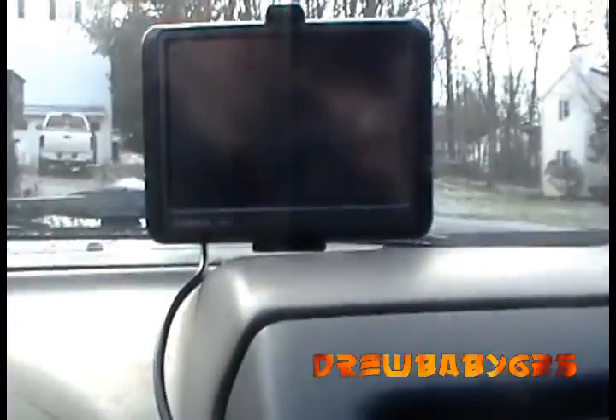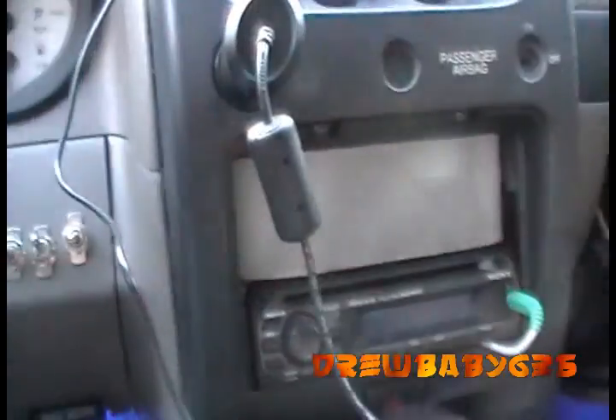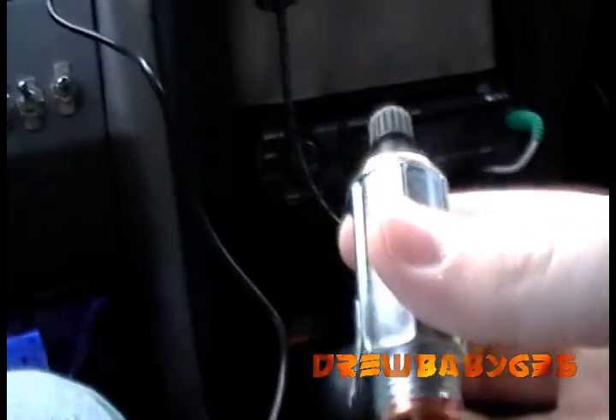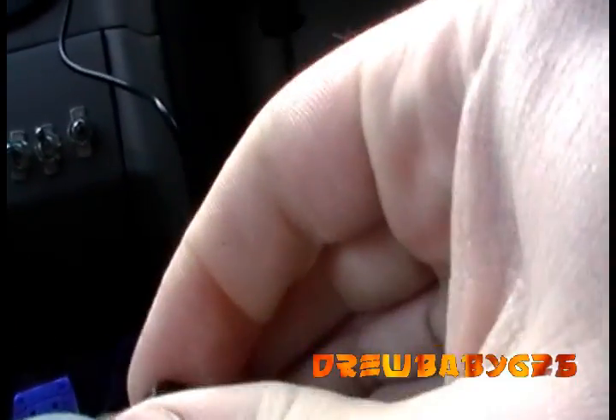For Christmas I got a Garmin Nuvi GPS, and these plugs annoy me because it's sticking out there with a cord running and junk. So I went to Advanced Auto yesterday and picked up just a cigarette lighter socket. It's three bucks and it even comes with the cigarette lighter thing itself, which I'm not going to need.